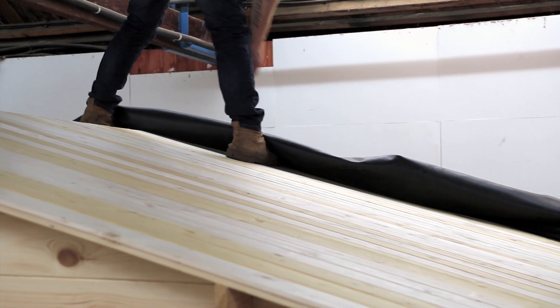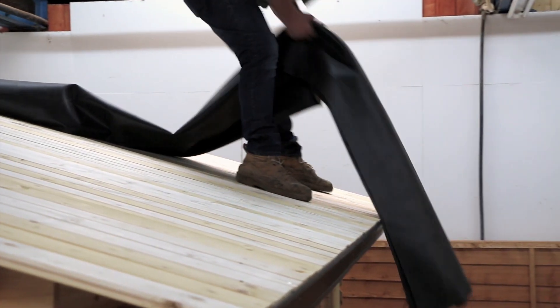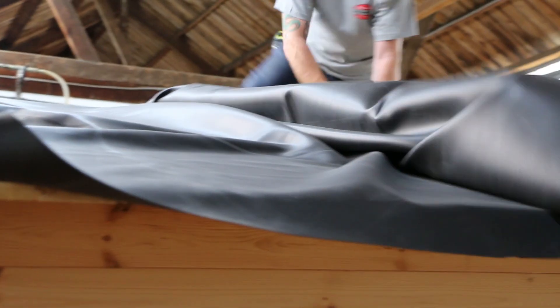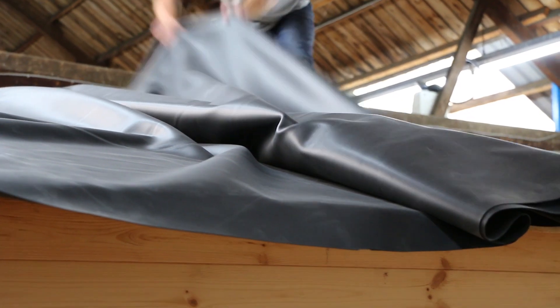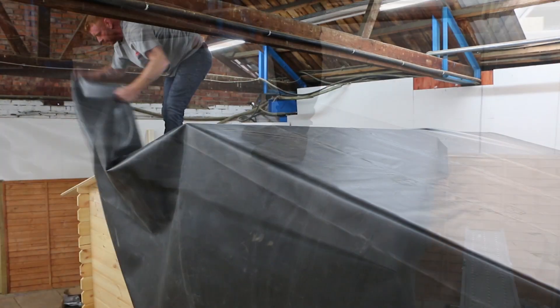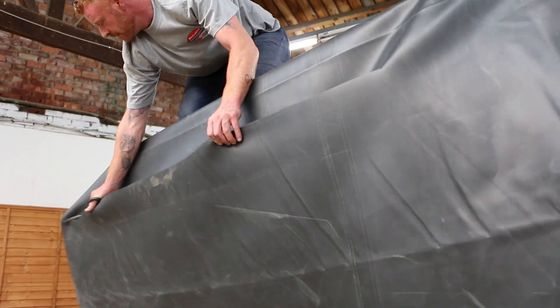If you are doing this method for the entire cabin, you will need to do the exact same thing on the rear of the cabin too. You can now start to lay out the rubber roofing. Lay one edge out so that it overhangs the building by a good 12 inches, then pull the rest of it out to cover the roof. Trim off any large excess so that you are left with a sheet that is easier to deal with.